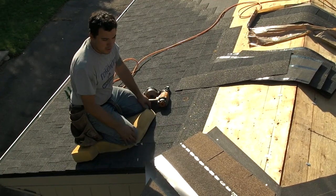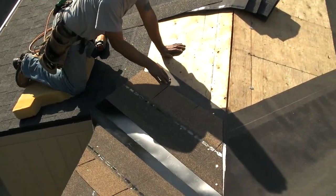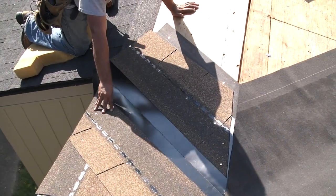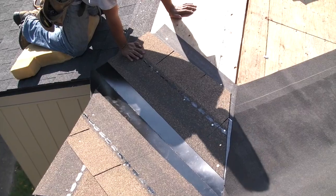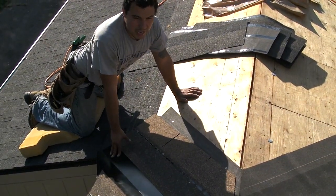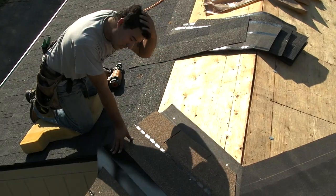Right here, I already have the ice and water installed. I already installed the valley and got the starter strip in. The problem is you can have all this installed properly, but the actual shingle installation is incorrect.